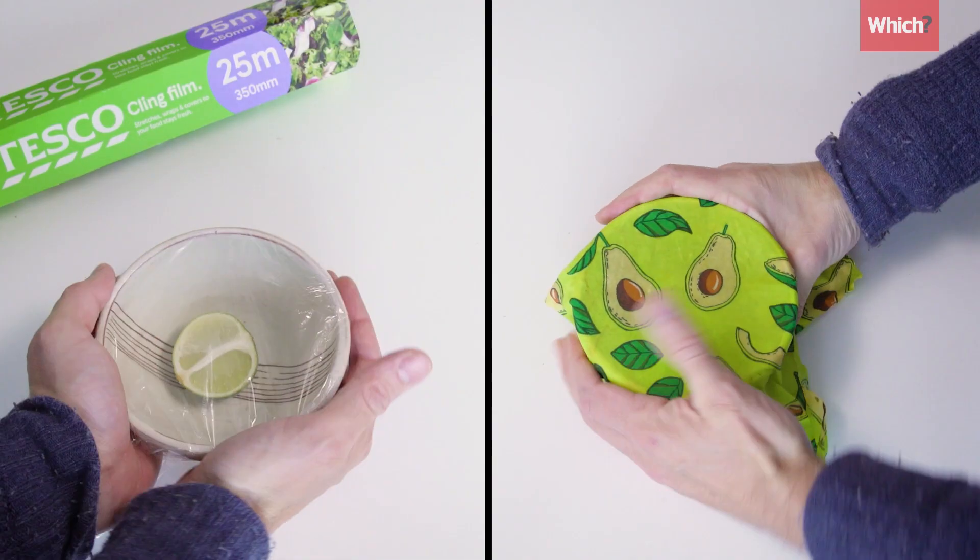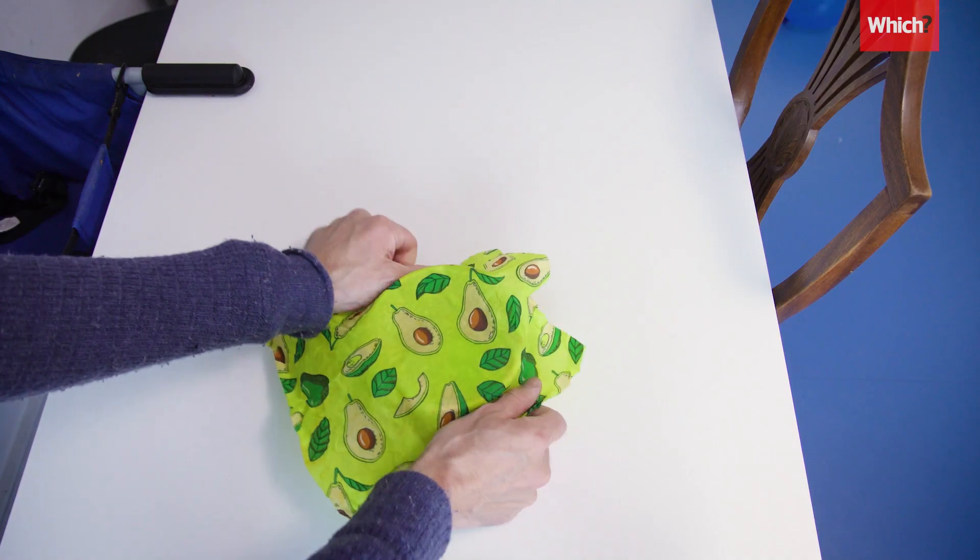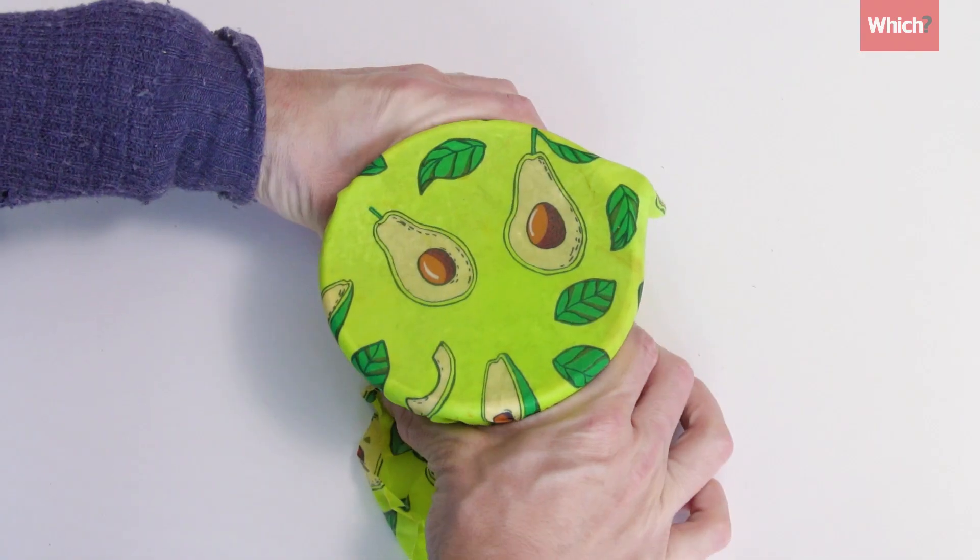When we tested them against cling film, they were better at keeping food fresh in the fridge and were easier to use. Plus, they're better for the planet.